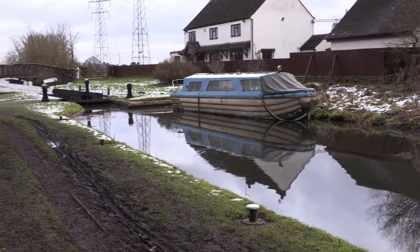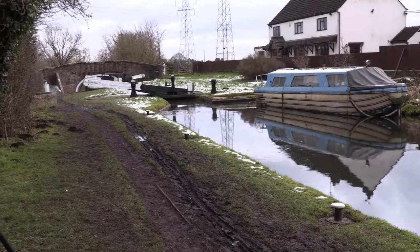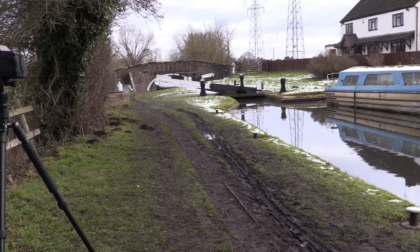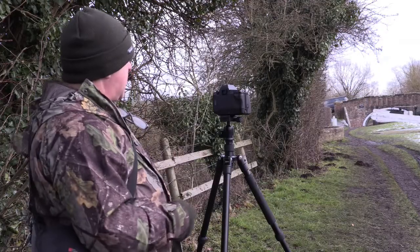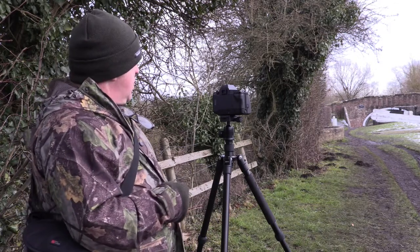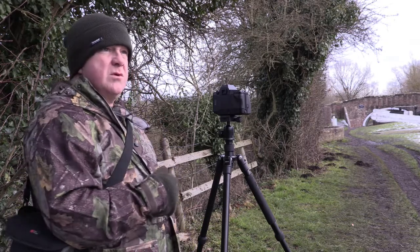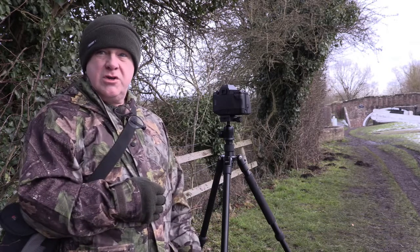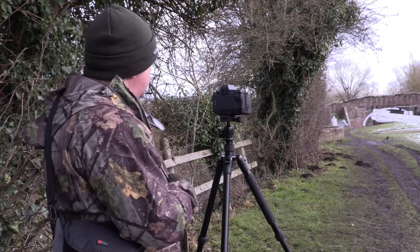In this composition we've got an old canal boat with a bit of snow on the roof, so that should add to the contrast. We've got the lock and the lock paddle. It's black and white so obviously that will add to the contrast. Hopefully this will be a bit more of a contrasty image, so it sort of suits black and white. It would be nice if it was a bit sunnier and brighter, but obviously we can't have everything. We'll take the shot.